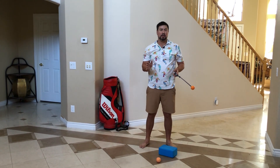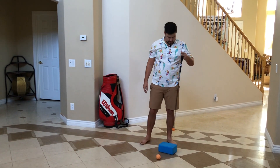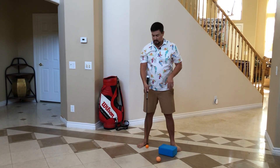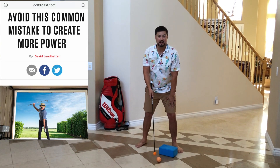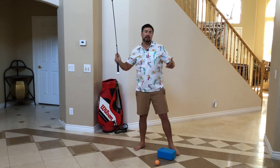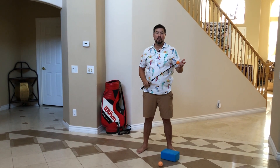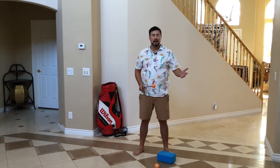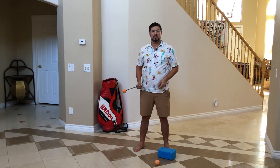One of the most guilty instructors of preaching not moving the left knee is David Ledbetter. I've even seen him do an instructional article where he says to practice swinging with one arm while the other arm is keeping the left knee stationary. Hey bro, you're trying to ruin people's backs? David Ledbetter's claim to fame is training Nick Faldo back in the nineties, but Nick Faldo, when he was younger, used to take ballet lessons. How many guys have the flexibility of a ballet dancer? Not many.